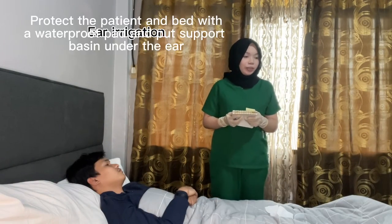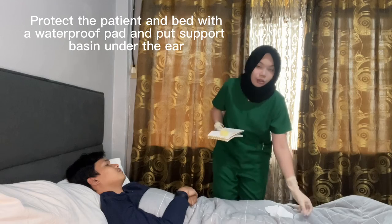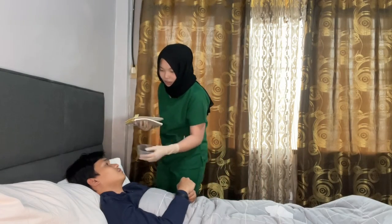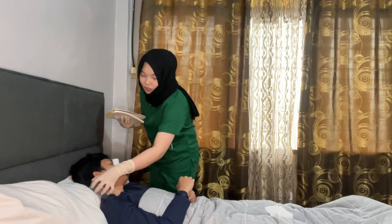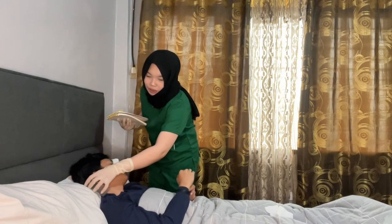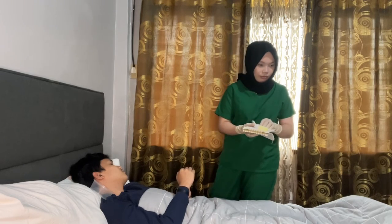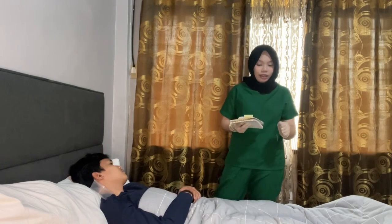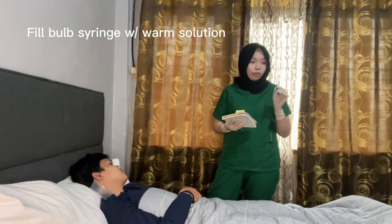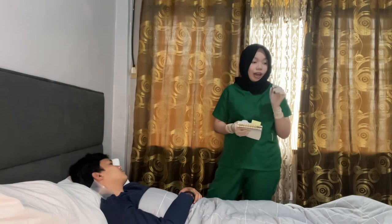For ear irrigation, protect the patient and the bed with a waterproof pad and place a basin under the ear to collect the irrigating solution and prevent soiling the patient. Let's assume this is a waterproof pad. Fill the bulb of the syringe with warm solution. If an irrigating container is used, prime the tubing. Let's assume the syringe is filled with warm solution.